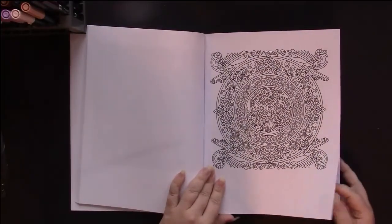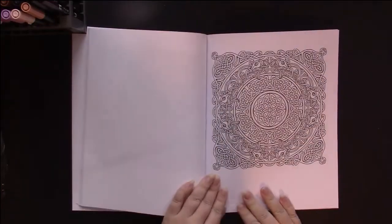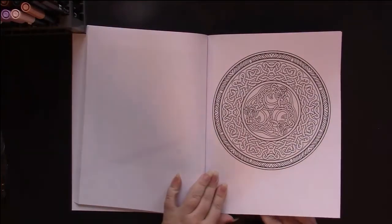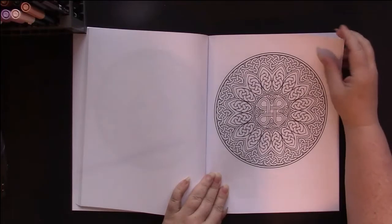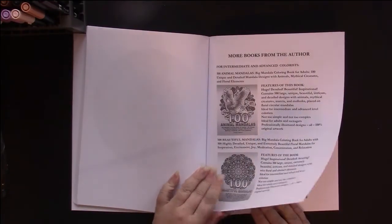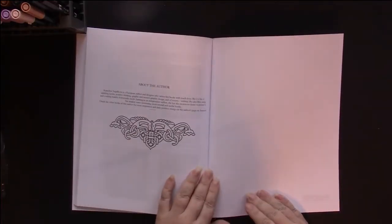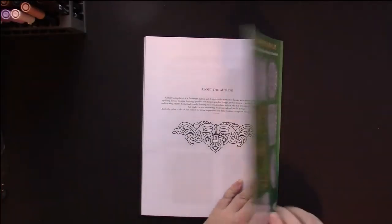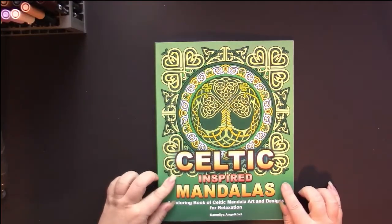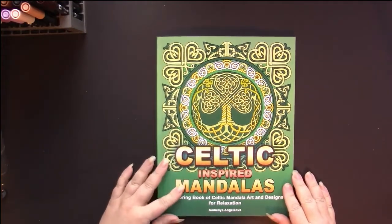I believe there are 50 in here — I can't remember now if the title was 50 Celtic themed, but there is a lot of bang for your buck in this one. These are all very, very detailed. That's probably the simplest one in the book. She has a little catalog of her other books and a little bit about the author at the end. This is Celtic Inspired Mandalas, and once again it does not say 50, but all her other books are 50 that are this size, so that's what I'm going to assume. And that is the end of our flip.